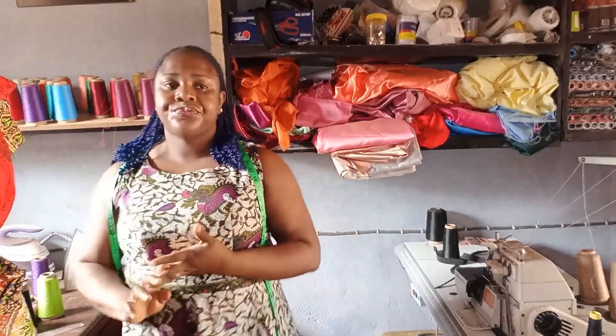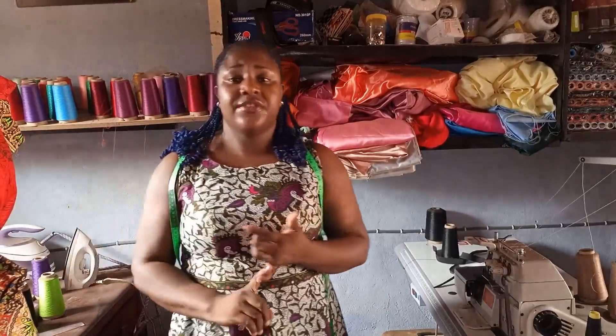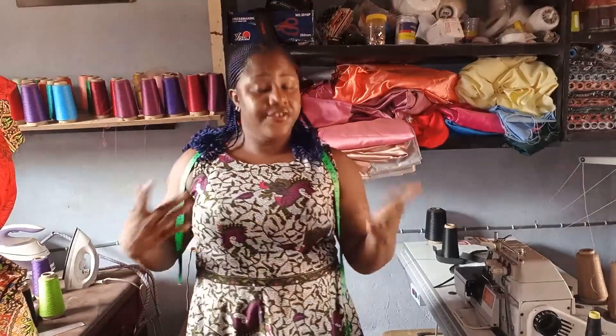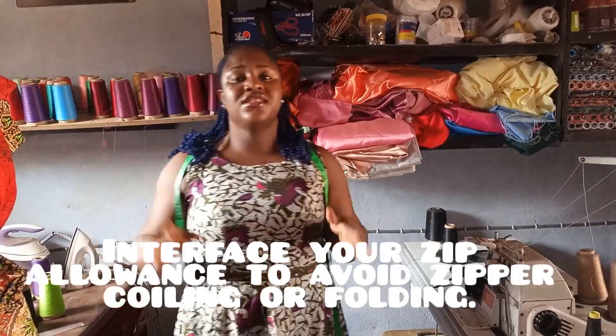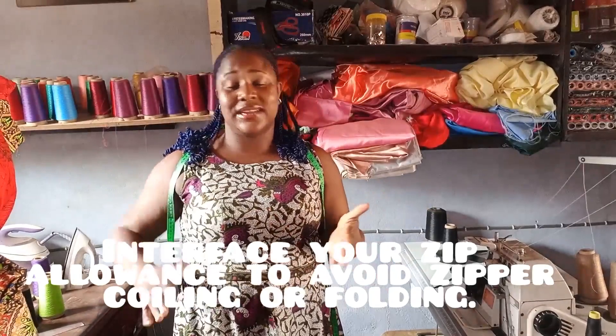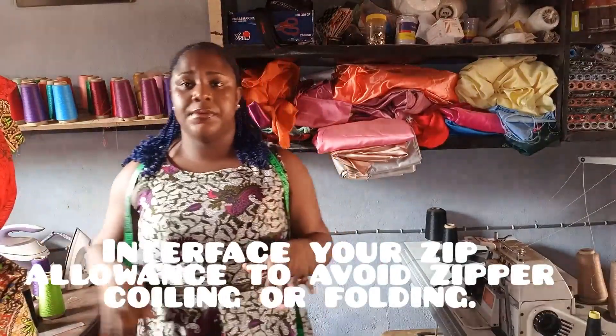Another step for stretchy fabric: when you want to fix your zipper, you're going to use interfacing — gum stay — at the back at the zip allowance zone, so that when you finish fixing your zipper you won't have it bulging, folding, or rocking.